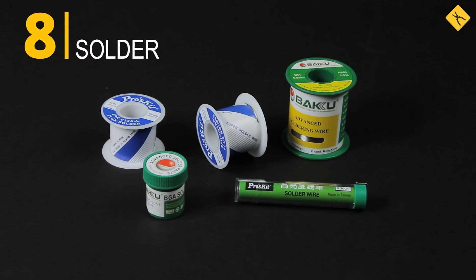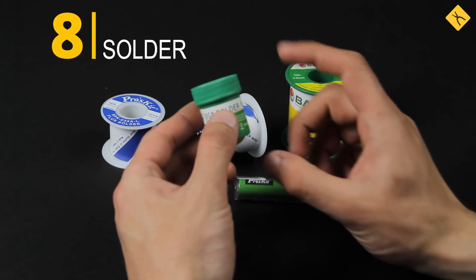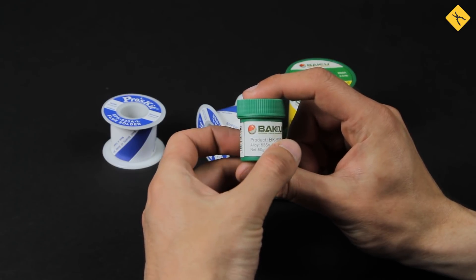Solder — there are lead solders, such as POS-61, and lead-free solders. BGA paste is an interesting and practical solution for quick and high-quality wire and small PCB soldering.